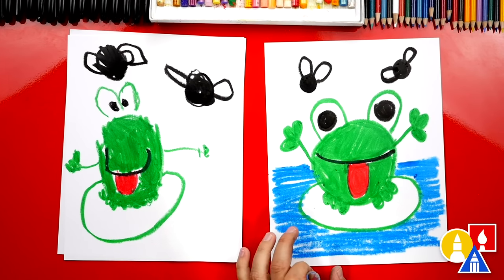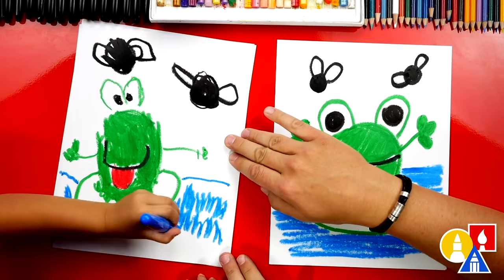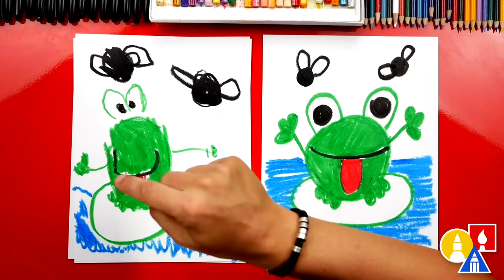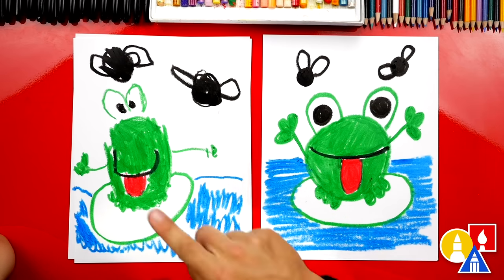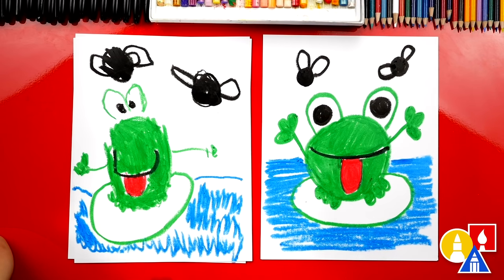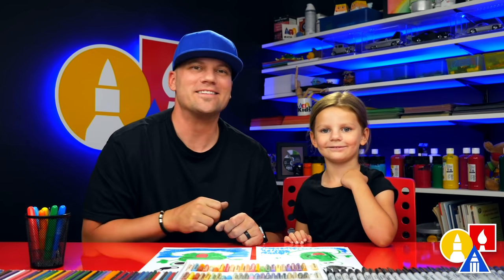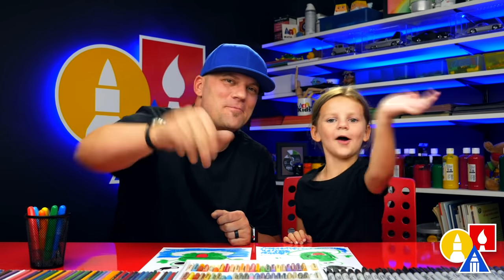Does that look like water? Do you want to add water to your drawing also? Olivia, give me five. You did such a great job on coloring and drawing your frog. What was your favorite part? All of it! We hope you guys had a lot of fun following along with us, and we'll see you later, our friends. Goodbye.